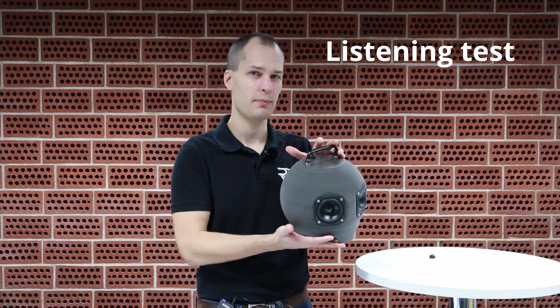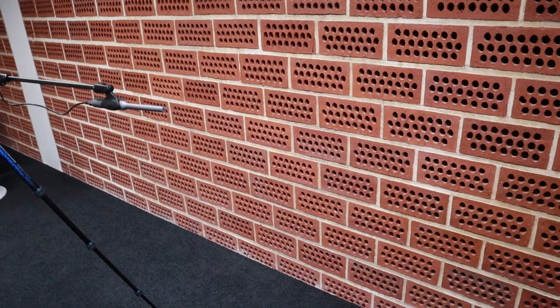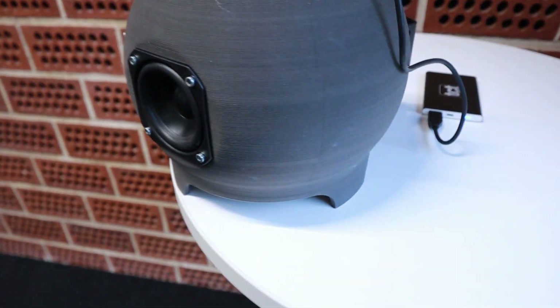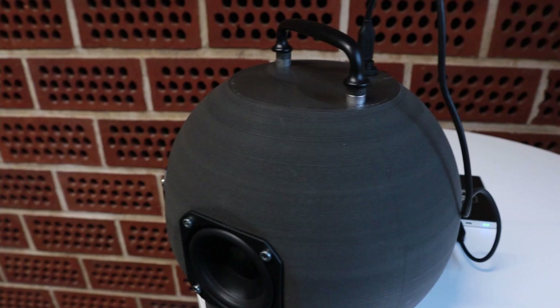Since this thing looks like something the Russians would send out to space, I think it's only fitting that we listen to some Russian hard bass. All rise for hard bass. Never fear — Boris is here.